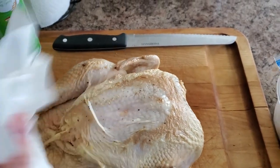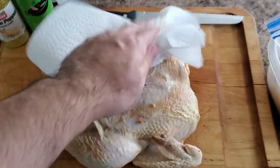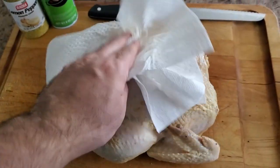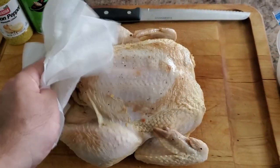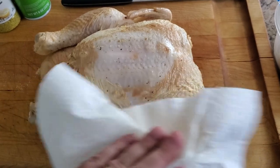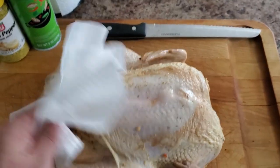Next, take the bird out of the bag, rinse the chicken in the sink, then pat all that extra moisture and liquid off. The whole point of this step is to get the skin as dry as possible — this will allow the skin to get nice and crispy during the cook. If there's too much moisture, the skin will be soggy and rubbery. Still delicious, just not crispy.